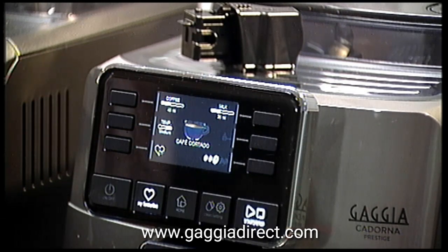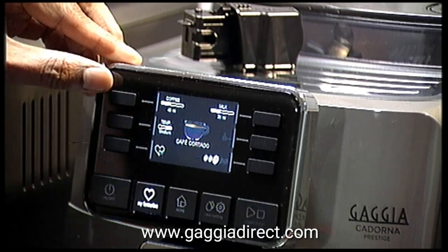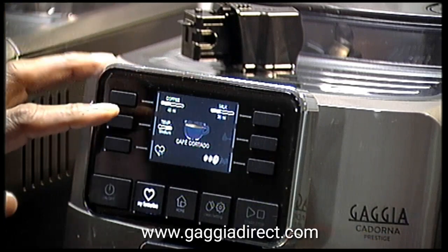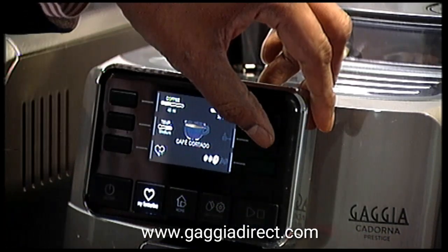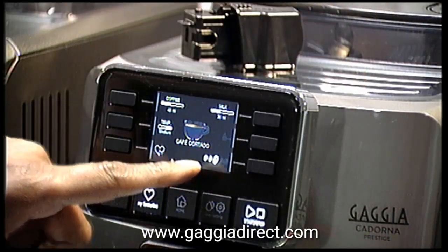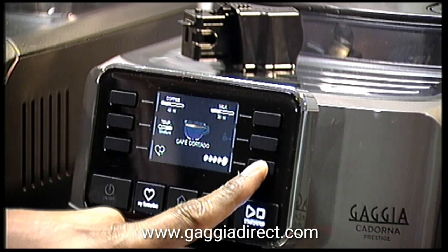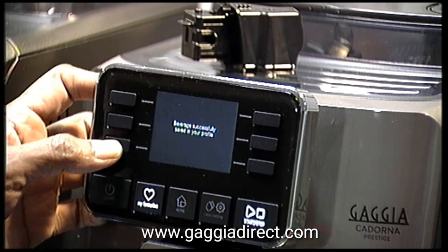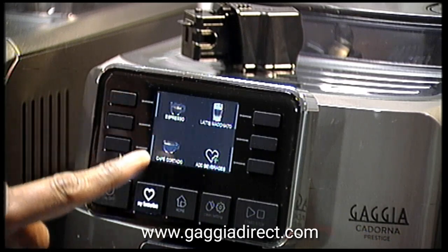I'm going to add the cortado to my profile. All profiles have a sub-menu where you can change the size of the coffee — for example this one says 40ml coffee, 30ml milk, and I can change that to what I want. I can also change the temperature to high, low, or medium, select the pre-ground option, or if choosing beans I can choose between 7 grams and 11 grams. Then I save it and that becomes my chosen blend — it says 'beverage successfully saved in your profile.'